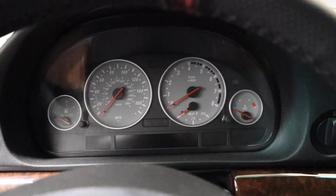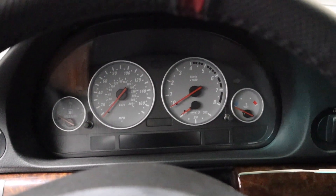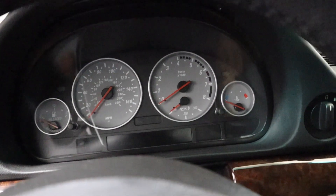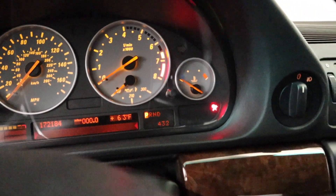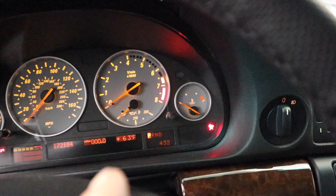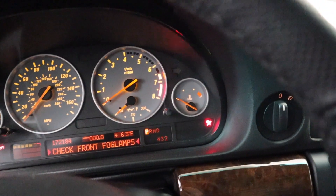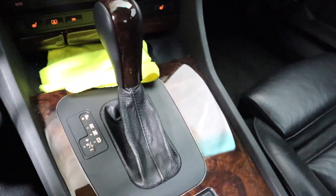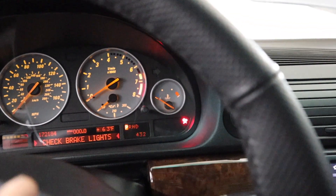Alright, how's it going guys? In this video I'll be working on a 740iL. I'll be working on my gauge — let me turn the lights on. As you can see, I have my transmission indicators: parking, reverse, neutral, and drive, then I have 4, 3, 2.